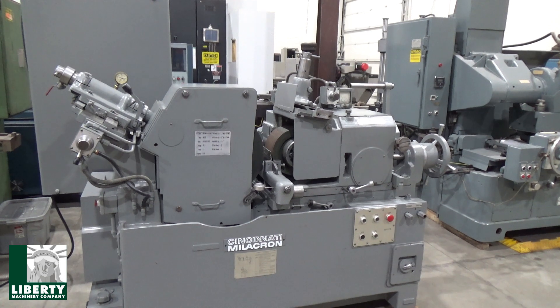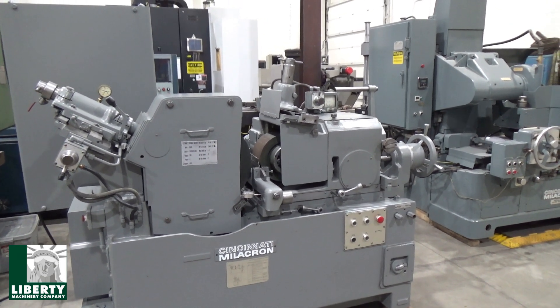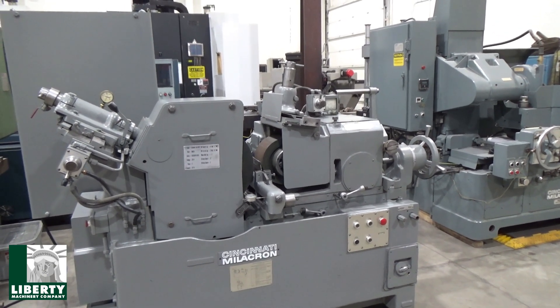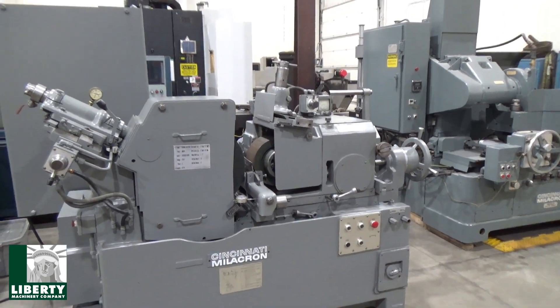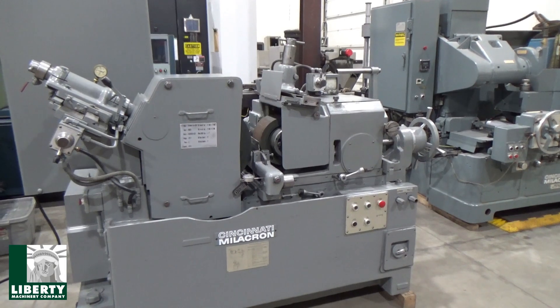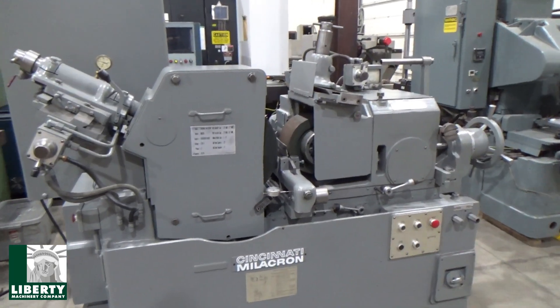Model Cinco 15 centerless grinder, serial number 3502000078-003. We're kind of hemmed in on that side, but the front end is self-explanatory — control panel down here.